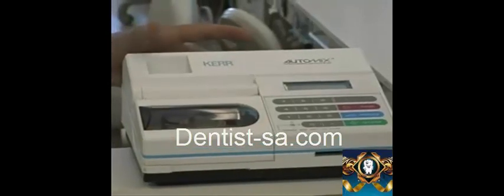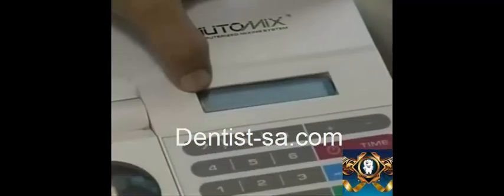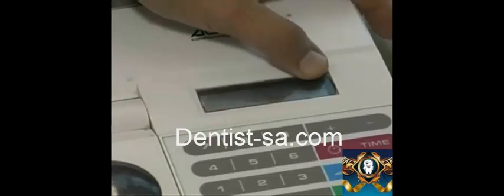Turn on the amalgamator using the on-off switch in the back. When turned on, a default mixing speed and length of time are shown on the display window.